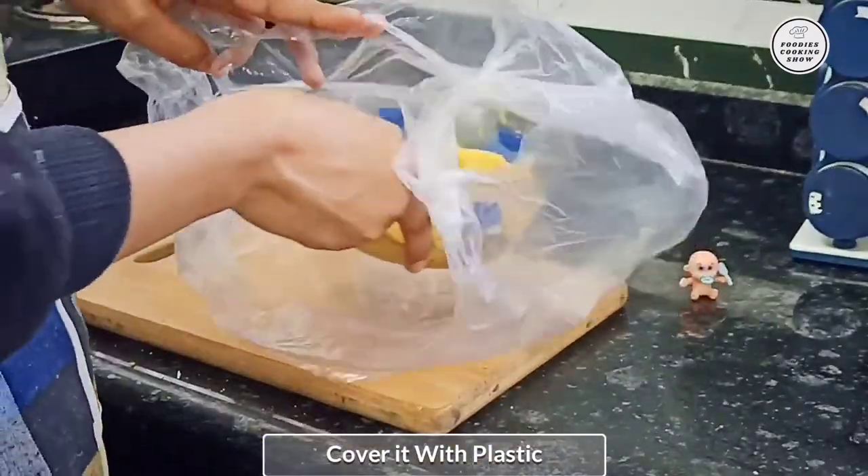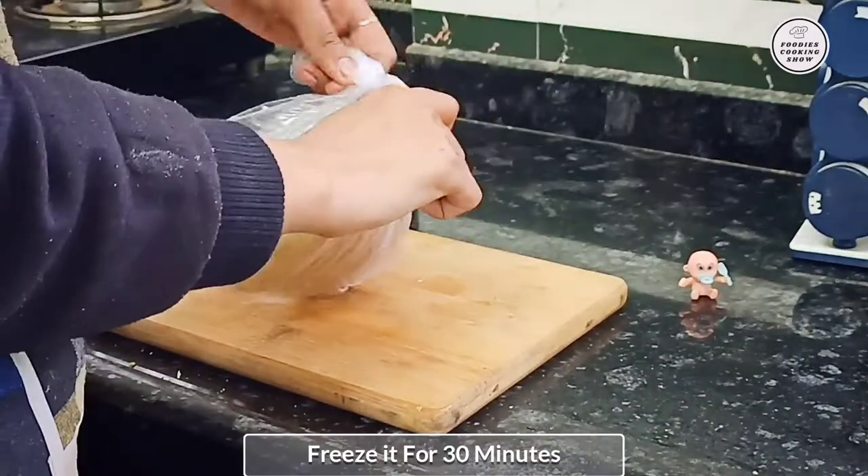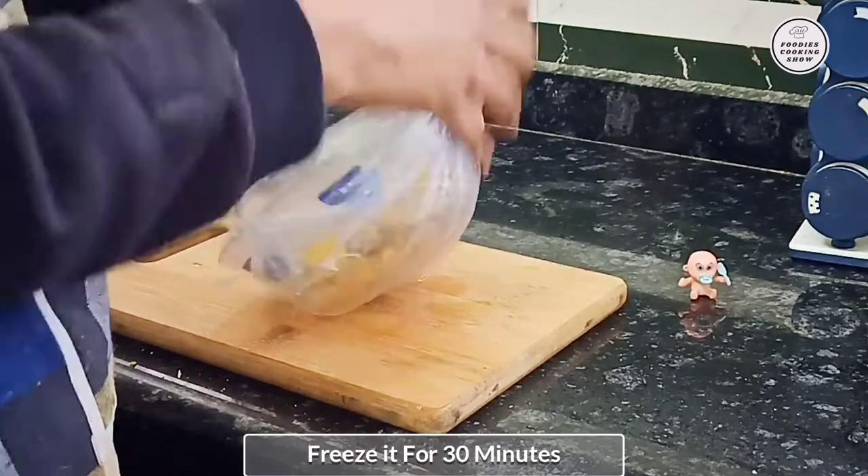Now let's cover this well. I am taking a big plastic bag. We have packed it with our bowl. Now we will freeze it for 30 minutes.